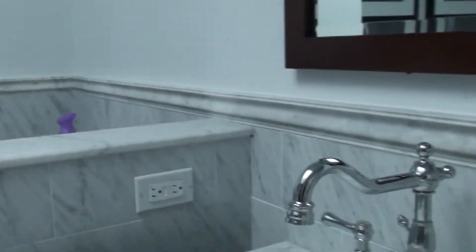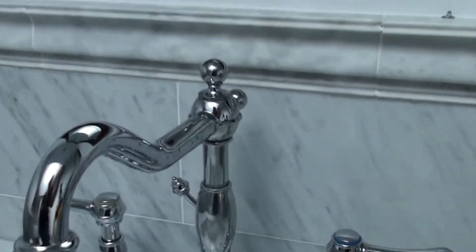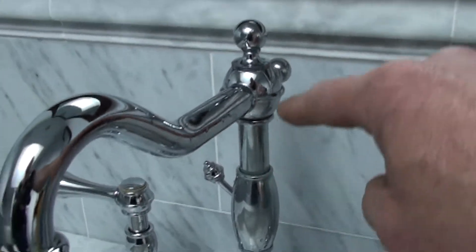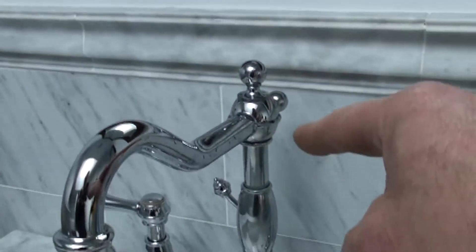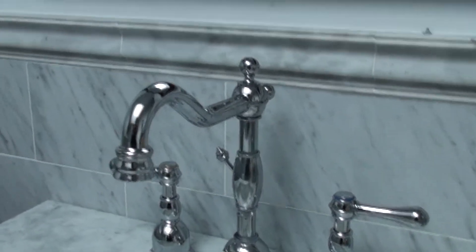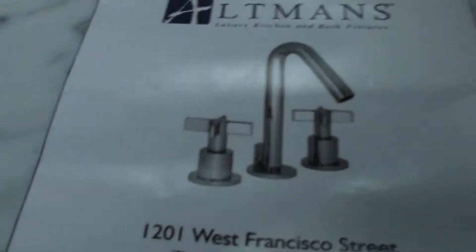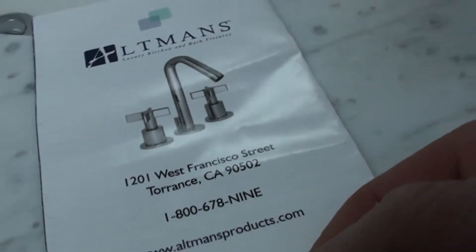So we're going to fix that right now. I'm going to show you how. Without taking it apart, just thinking in my head, there's got to be an O-ring in there and it's got to be faulty. So we're going to take this faucet spout apart until we get to, hopefully, the faulty O-ring. I have an O-ring assortment in the truck. I'm pretty sure this Altman's company is made in America — at least the company's in Torrance, although they might import this stuff.